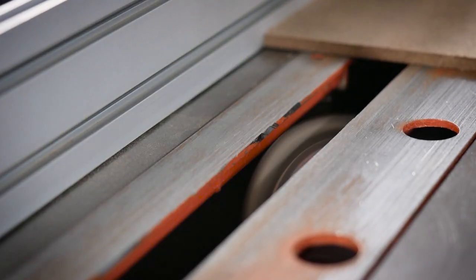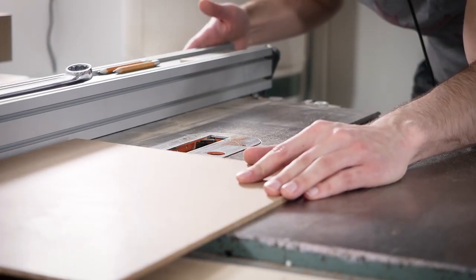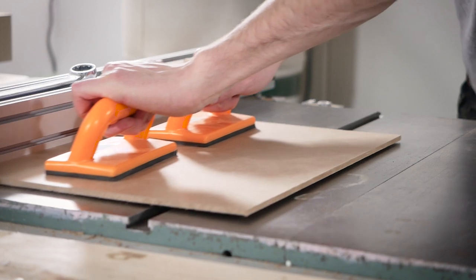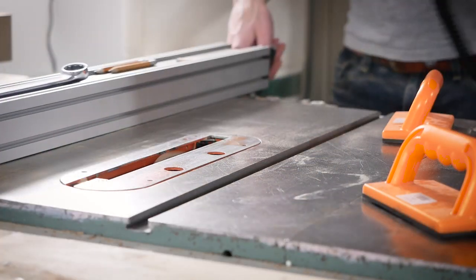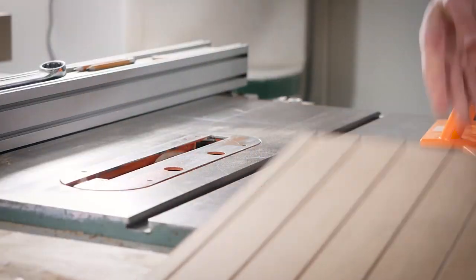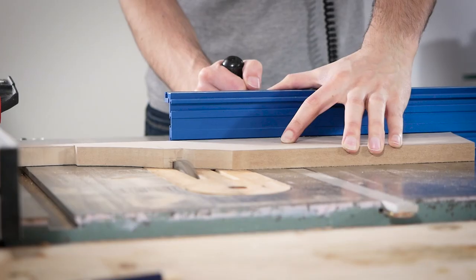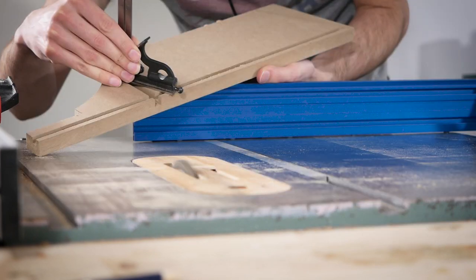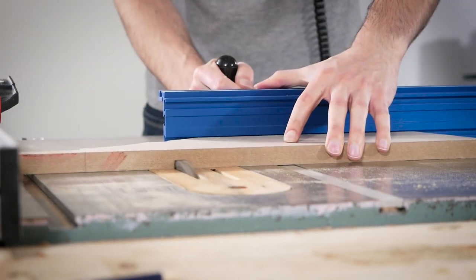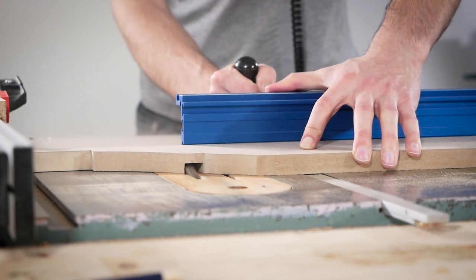Back to using the box joint blade in the table saw, I tilted it to a 45 degree angle and I'm just using the corner of it to cut the V-grooves for the panels. And they look kind of like that. After some quick measuring, I can cut the dados for the bottom shelf. Box joint blades don't cut quite as wide as a dado stack can, but it sure leaves a smooth cut.